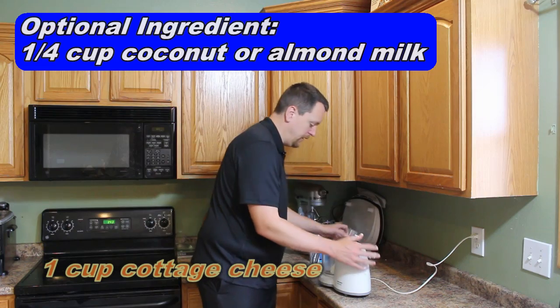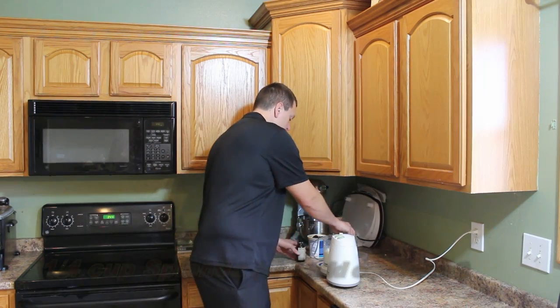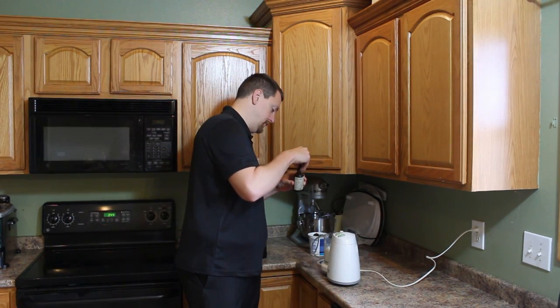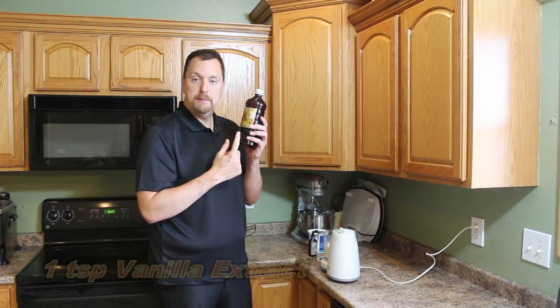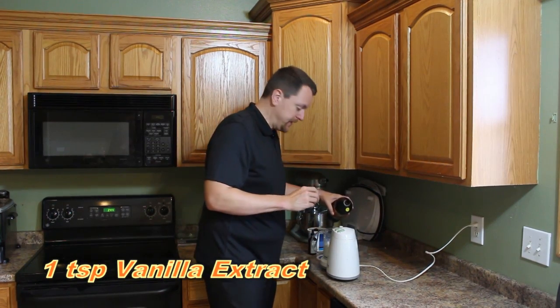I'm going to grind it until all the curds are smooth. To this we're going to add a fourth cup of Splenda or the liquid equivalent, and a teaspoon of vanilla — just eyeball that one.